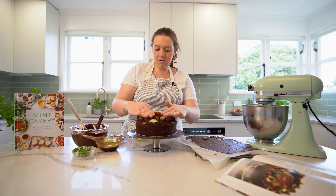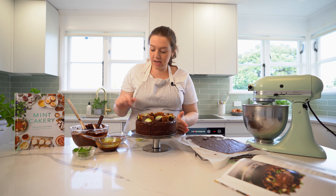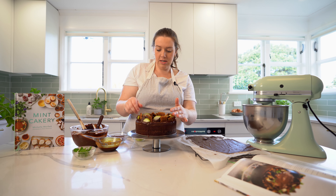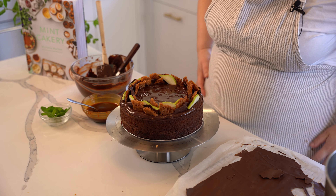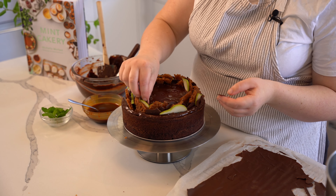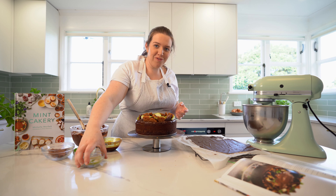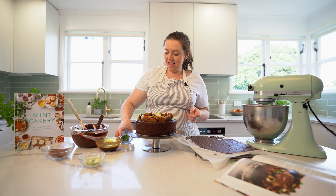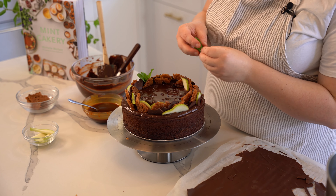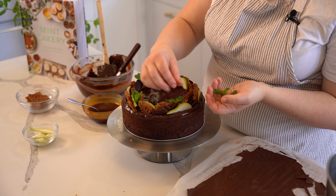Put the pear slices on and fill it up as much as you can. Go in with a bit more brandy snap and add a few more little chocolate shard pieces. I also have to put some sort of flowers or mint on every cake I make, so I'm going to put some mint on this one. I like to use uneven numbers with any flowers or mint — otherwise it looks a bit odd.